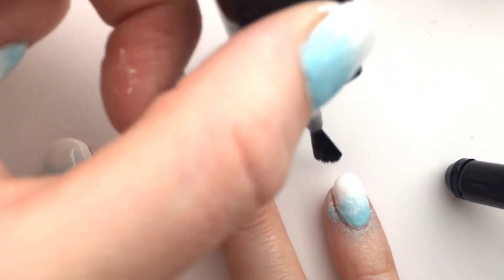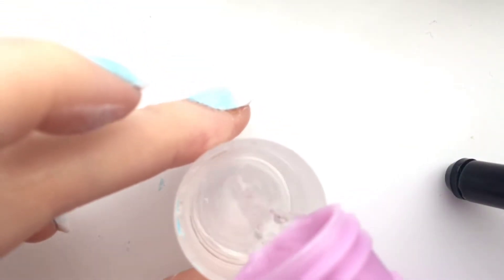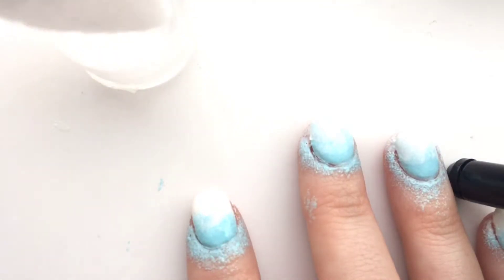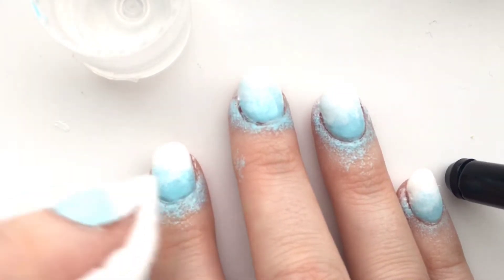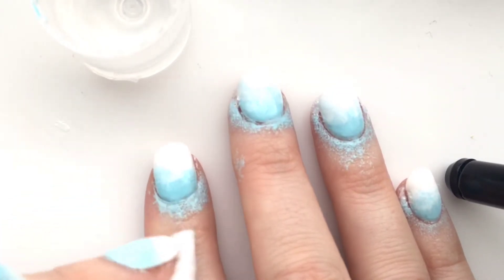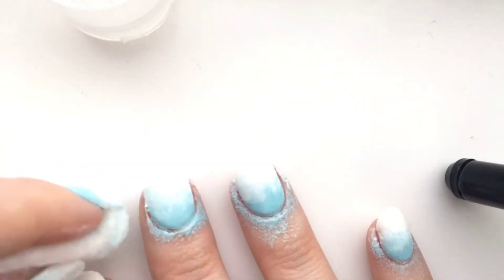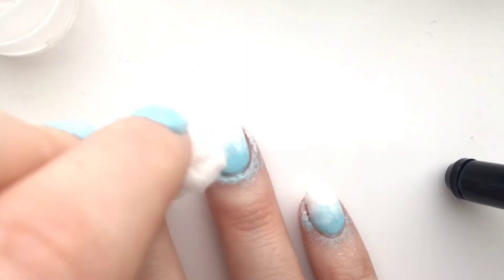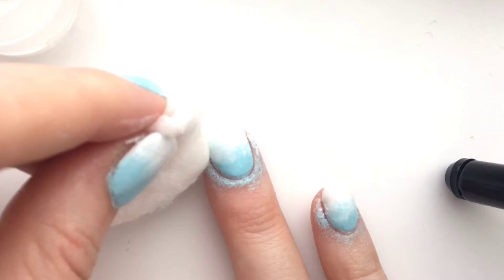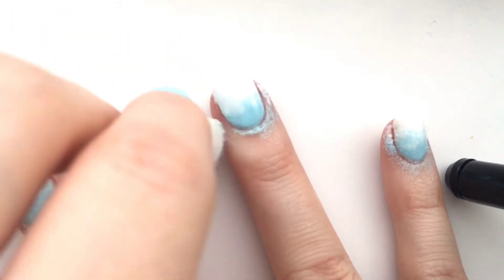To get the polish off your skin, I like to fill up the lid of the nail polish remover, get a circular cotton wool pad, fold it in half, and then just literally wipe it all away. Wait until it's kind of dry — it just wipes away so much more cleanly. Maybe it's the polish, maybe it's the remover, but it just wipes away so nicely. Do that on each nail.